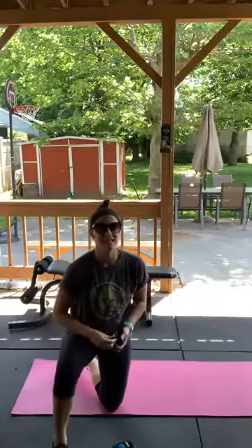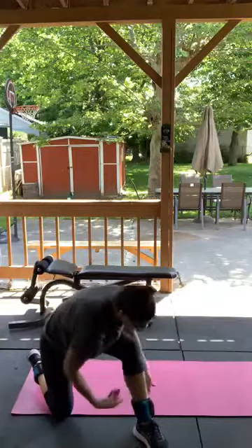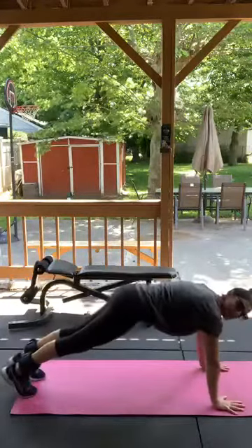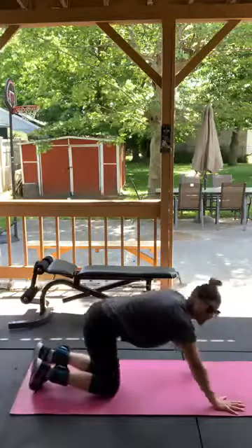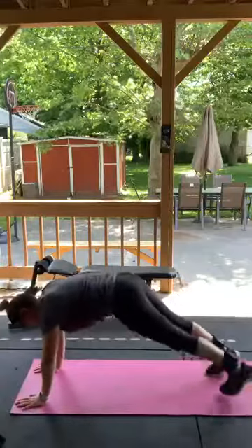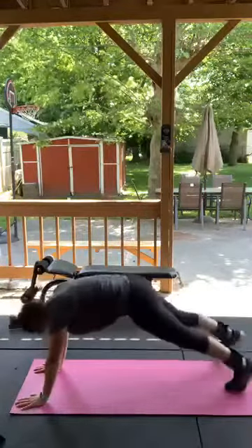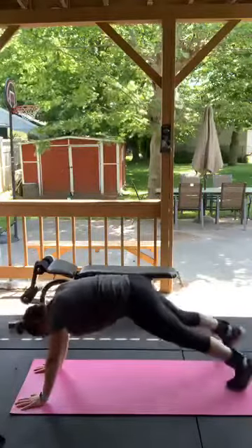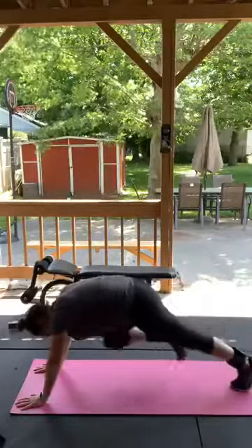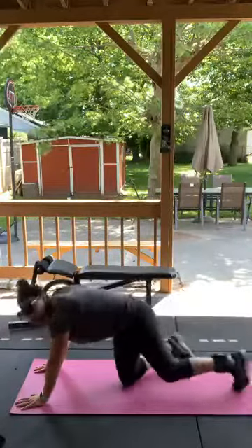Plank tap to knee — alternate. I'm going to put my ankle weights on. You don't need them if you don't have them. In a hand plank position, you're going to tap out and then in, alternating sides. It's a little bit harder with the ankle weights. Breathe. Those were tough!